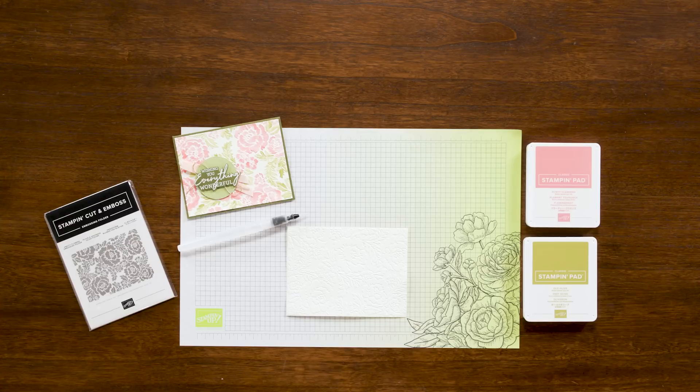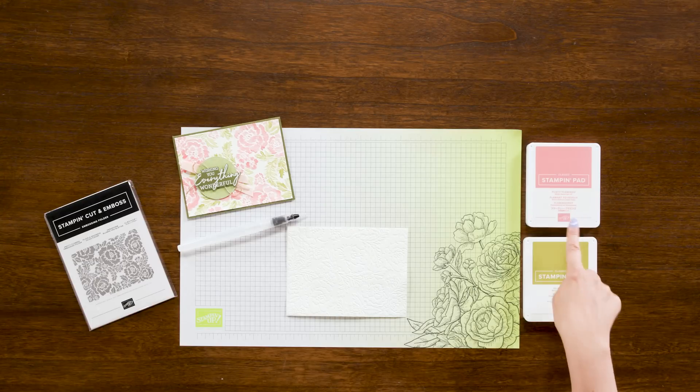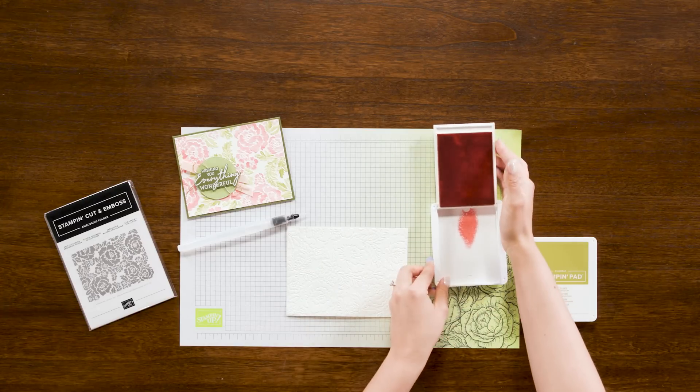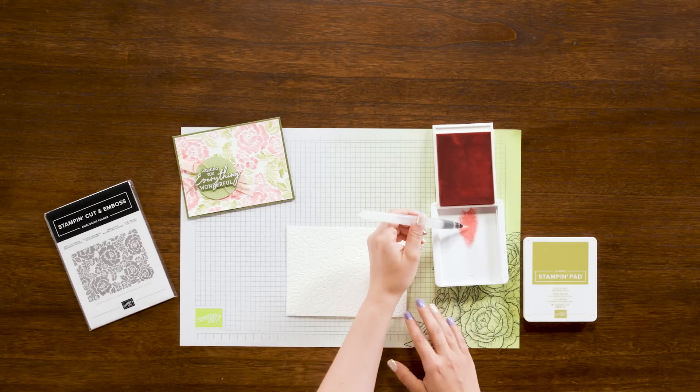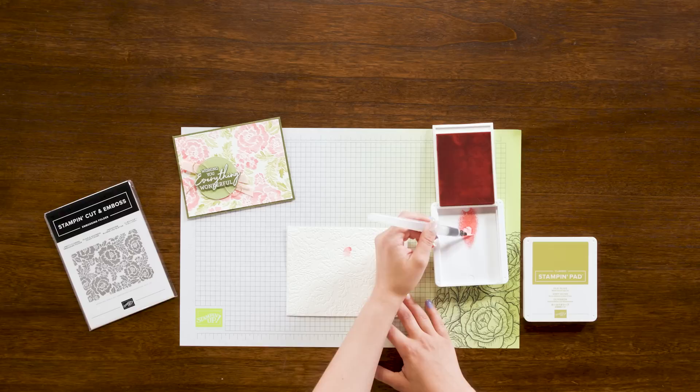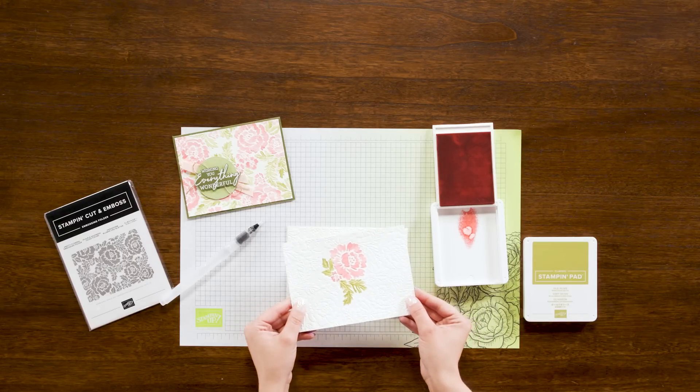Lastly we are going to use the embossing folder watercoloring technique. For this project I have taken the Fluid 100 watercolor paper and ran it through the Stamp and Cut and Emboss machine with the Pretty Flowers Embossing Folder. For this specific example I'm using Old Olive and Flirty Flamingo Stampin' Pads with my water painters. I'm going to get some ink on my water painter and loosely color the raised images from the embossing folder, just like so. I'm going to color this whole page and then I can add it to my card front. And there you go.